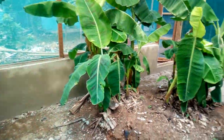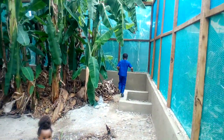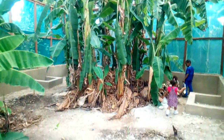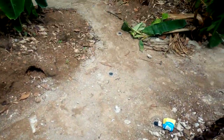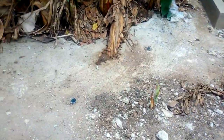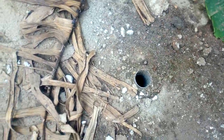Remember, the humidity in your snail pen must not be less than 75% — that helps the snails do great work, multiplying in good numbers. Because this place is prone to insect invasion, we tiled the floor, as you can see. We also used PVC pipes so that there will be no water logging inside the pen.